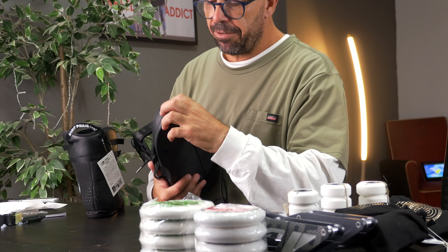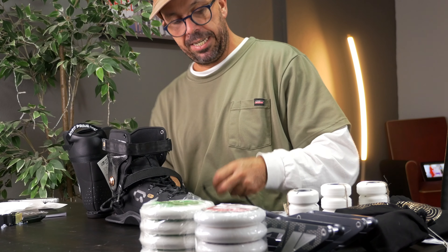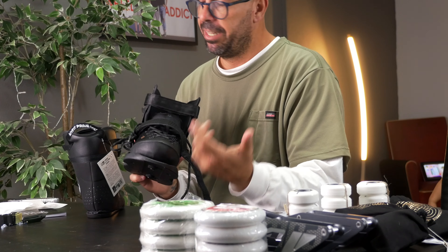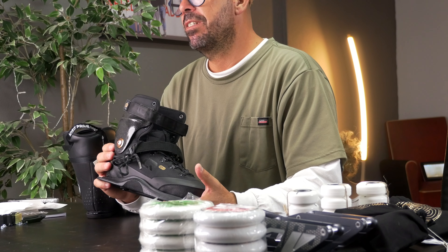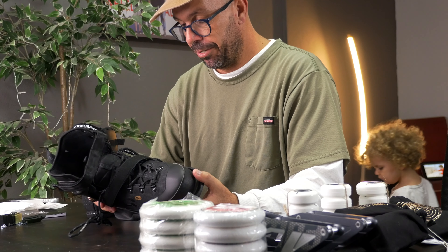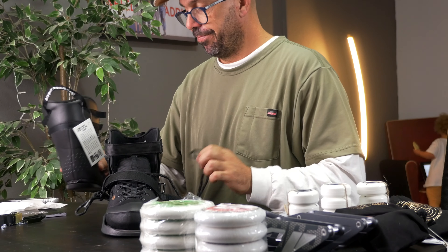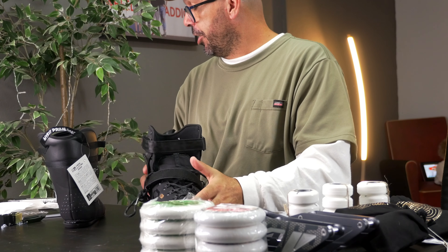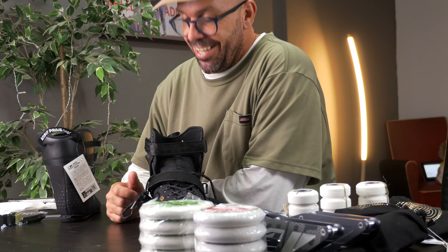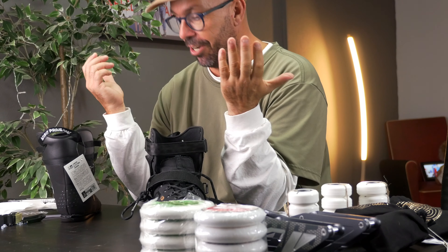I see some buckles. There's more stuff here. There's stickers — Icon stickers — white and black. What else is inside? Well, there's also some tools. And there's a slider to put on the skates. We'll see what skates I got here. There's some buckles, as I said. Let's move all of these to the side so you can actually see the product.